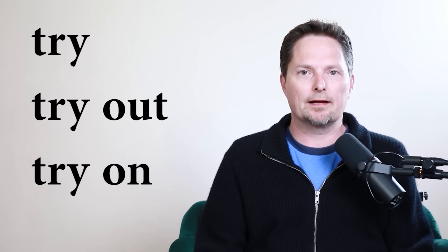Hello, and welcome to English for Everyone, where we practice real-life American English. Today we're going to learn some great phrasal verbs, so let's get started. Today we're going to learn the difference between the verb "try" and the two phrasal verbs "try out" and "try on." So let's take a closer look.